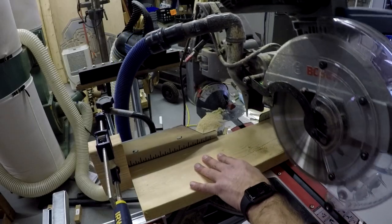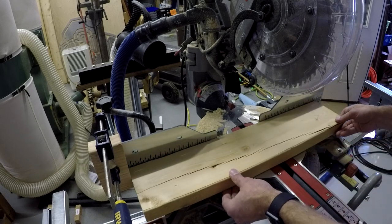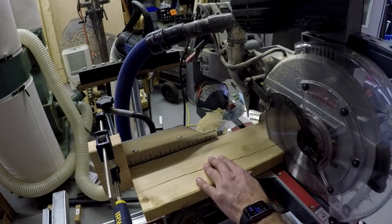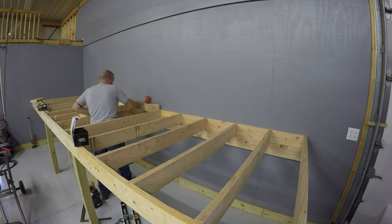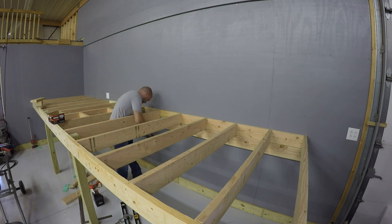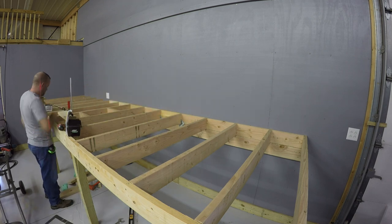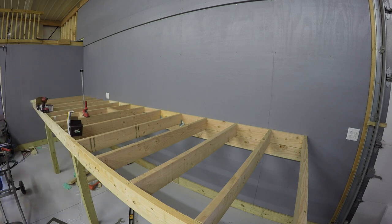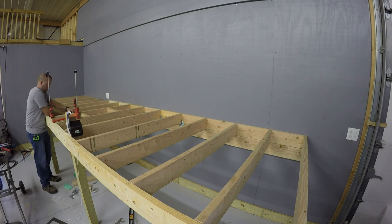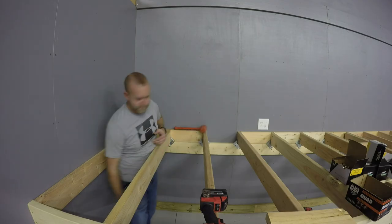I set up a stop block on my miter saw and went to town ripping out blocking to go in between each joist — not for bridging in the middle, but up against the wall. The reason I'm doing this is threefold: first, it will help keep the joists from wanting to roll over with the weight on the racks; second, they give me a ledger at the back where I can screw the floor down; third, they will support the floor in case a leg rests between the joists and prevent the floor from bowing. I'm using full sheets of plywood at each end of the mezzanine with a ripped piece in the middle, and I'm also doubling up the joists at seams so each side of the seam has a full 2x to screw into.